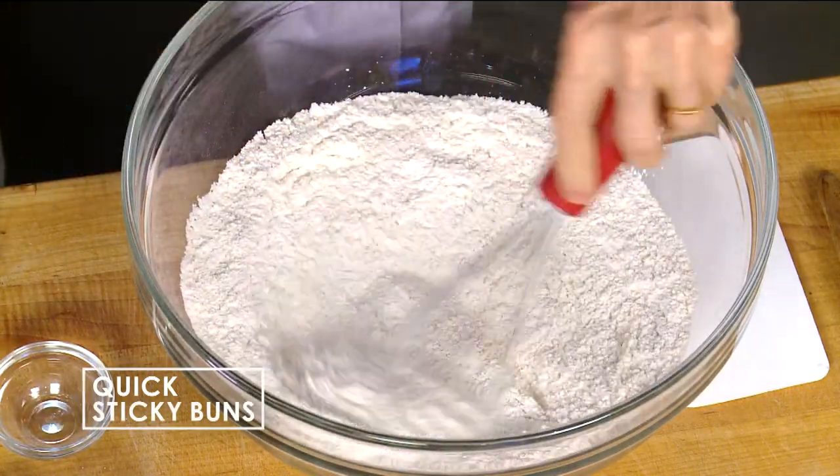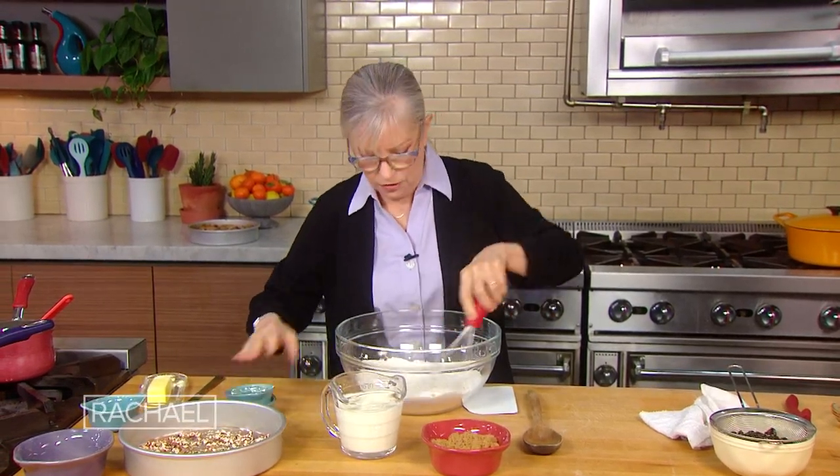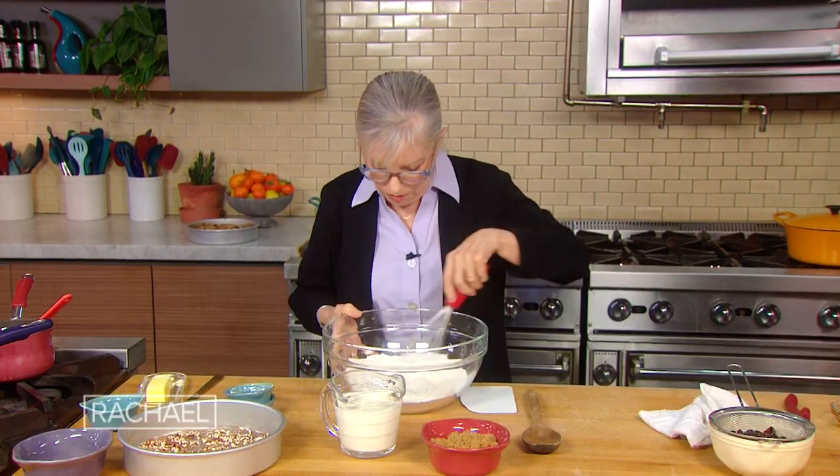This is your leavener — in lieu of the yeast. That's the thing! Right, in lieu of the yeast. So you don't have to worry: is the yeast working? Did it properly proof? Is it double in bulk?